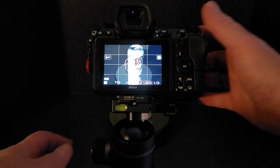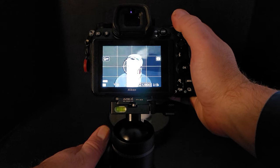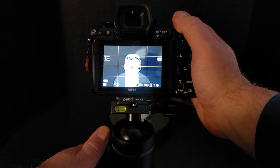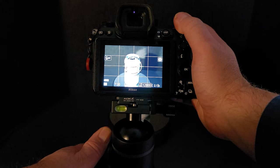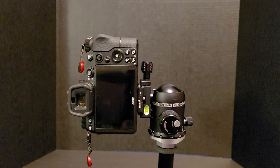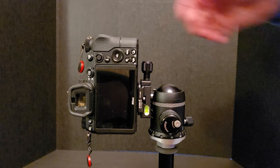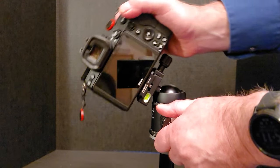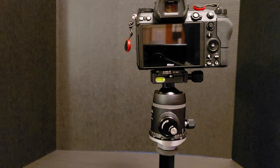Here's my camera with the ball head. If I'm on uneven ground I just pivot the camera — my camera has a level indicator on screen, so I look at that and once it's level I clamp down the ball head. I can also put it in a vertical position, but then I'd need to adjust the tripod legs again to compensate for uneven ground, so it's ideally best suited for horizontal use.